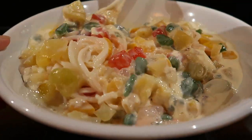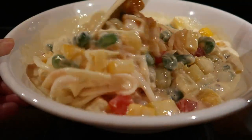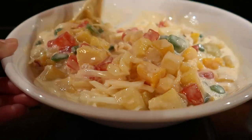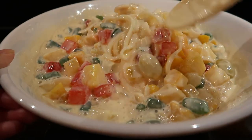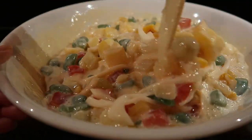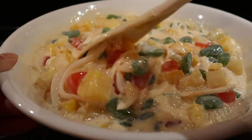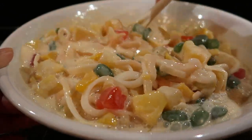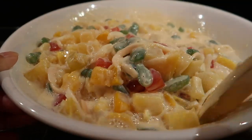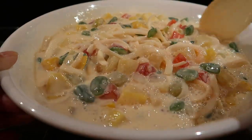It looks so good on camera! If you have a plastic mixing spoon or spatula, you can use that. Mix it thoroughly to make sure the condensed milk and table cream are evenly distributed. Make sure it's well mixed so it tastes good.